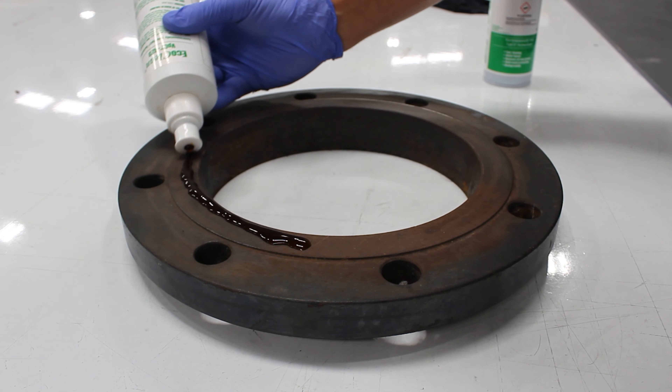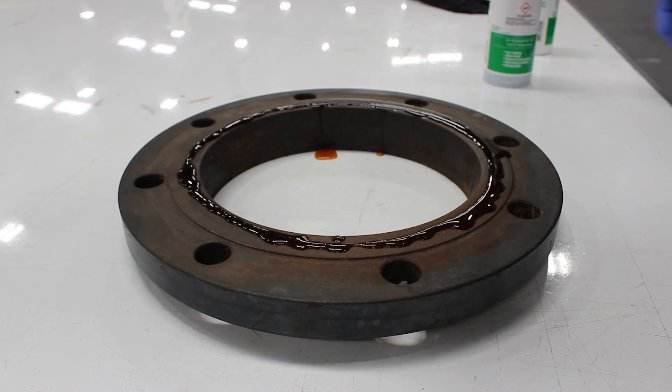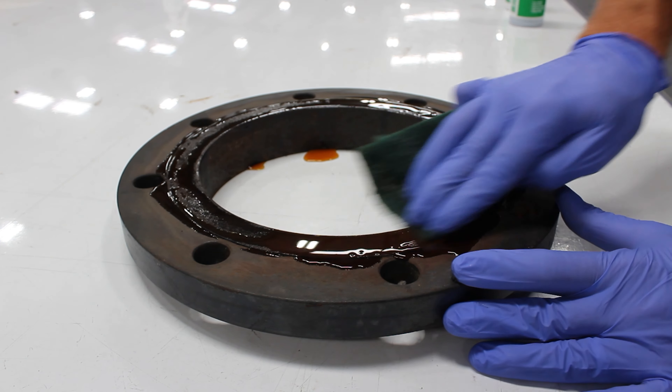Starting with the VPCI-423, ensure that you fully coat the raised surface area. You want to make sure that you let the product sit for one to two minutes before scrubbing. The longer you let it sit, the easier the cleaning process will be.